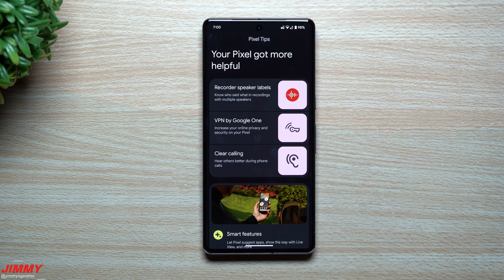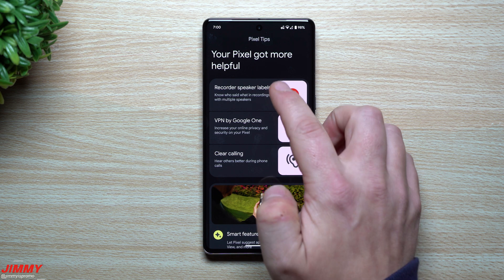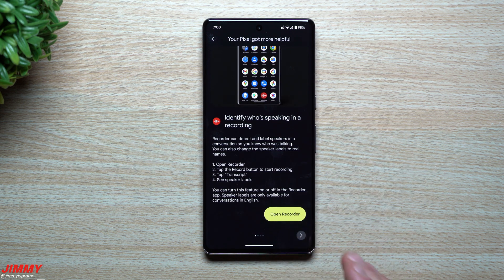Welcome back to Jimmy's Promo. Today we're taking a look at the latest feature drop from Google for the Pixel devices — this is the December feature drop. It's very easy to see what is brand new: everything is written out online when the update is pushed out, and you can open up the Pixel Tips application, which is pre-installed on the device, and go right into exactly what is new. You can tap on it and it'll take you directly into that specific setting.